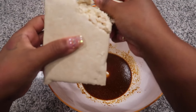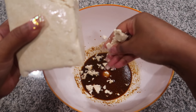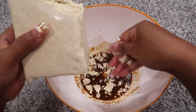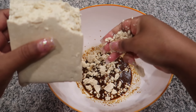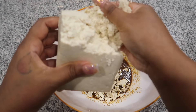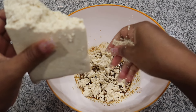Once we have that completely mixed, we're going to add in a block of tofu. The tofu is very cold, so if you have gloves you can use those. We're going to crumble it down into small pieces, just like ground beef or ground turkey — whatever type of ground meat normally goes into rotel dip. We're just crumbling it up with our hands.